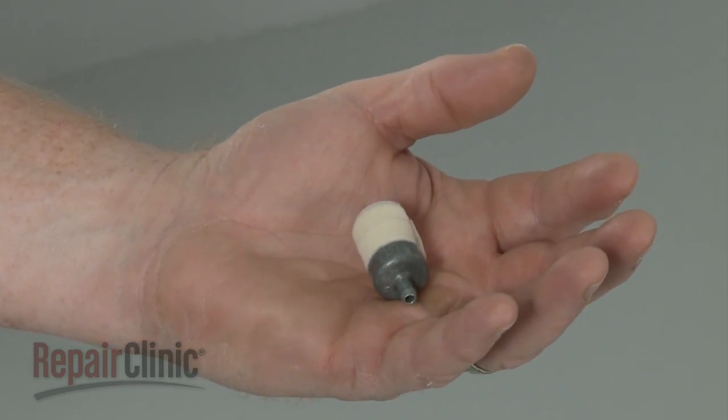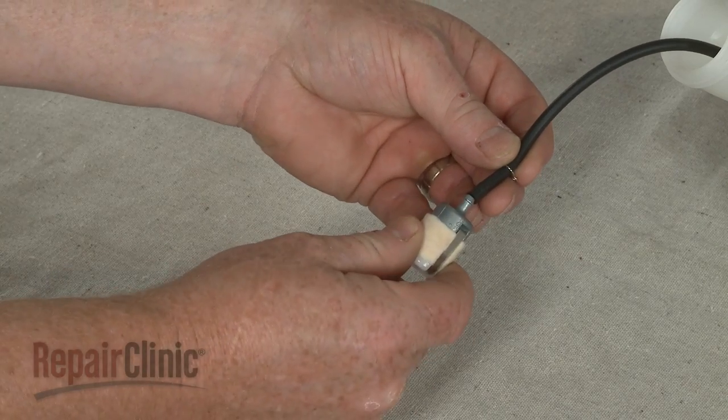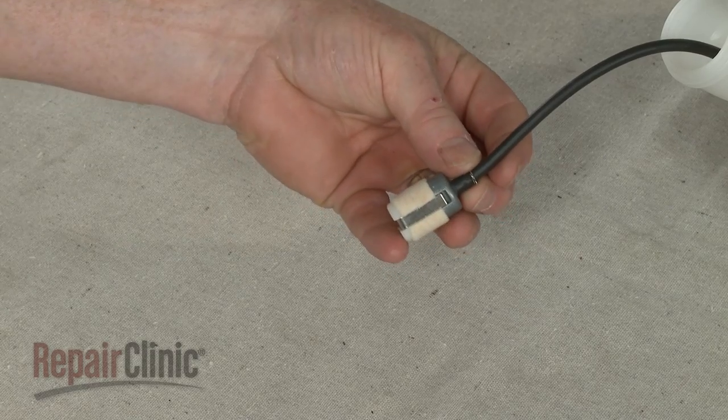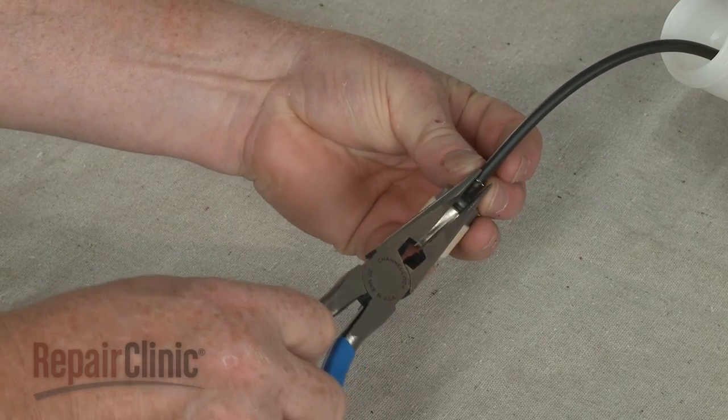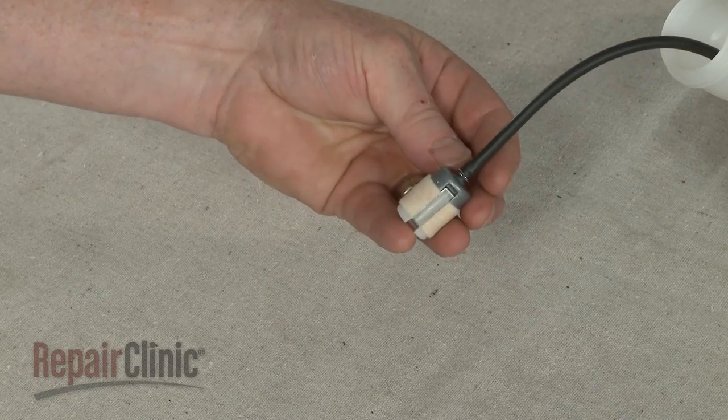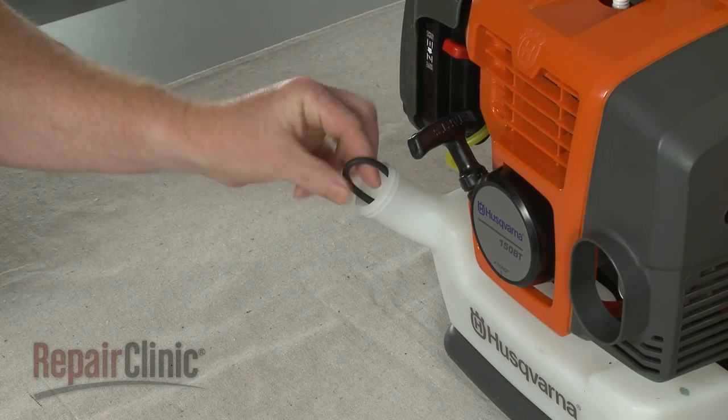Install the new fuel filter by pushing it into place on the fuel line. Secure the filter with the retaining ring and gently reinsert the fuel line and filter back into the tank, making sure there are no restrictions in the line.